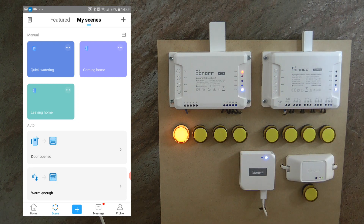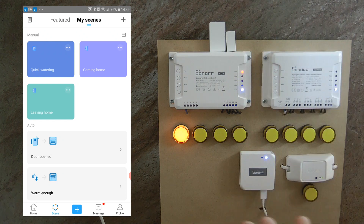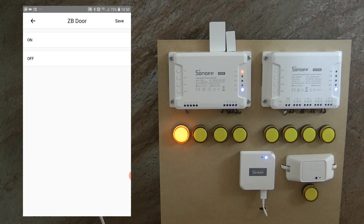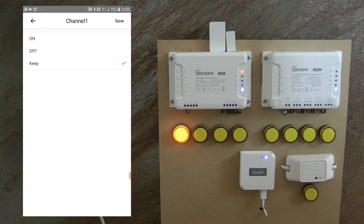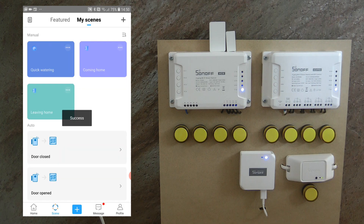Now I need a second scene for closing. I tap plus again, add a trigger from the Zigbee door sensor set to 'off' (closed), then add an action to turn the 4CH channel 1 off, and save it as 'Door Closed'. As soon as I save, because the door is currently closed, it automatically turns off — confirming the scene is working.